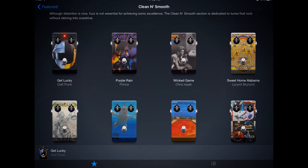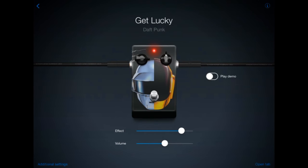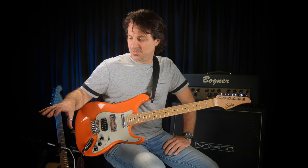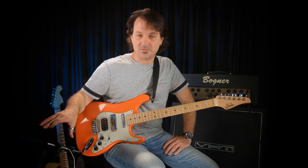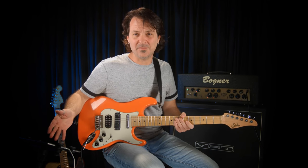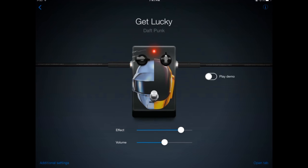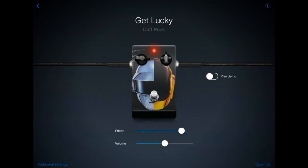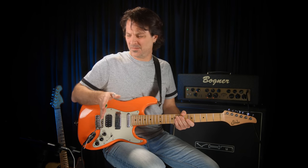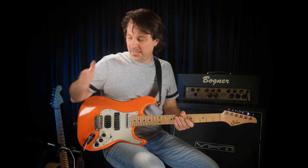Purple Rain, Wicked Game, Nile Rodgers played on the tune Get Lucky from Daft Punk — so maybe I'll start there. Now you're seeing basically a guitar pedal with this great graphic on it. One of the great things about this app is that some of the most iconic album art from all time is stretched across these pedals. The pedal itself represents basically the entire guitar rig that was used in the studio, and you control it with just two sliders — one for the effect and one for volume.